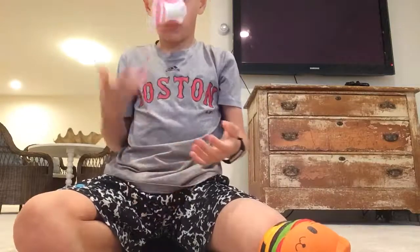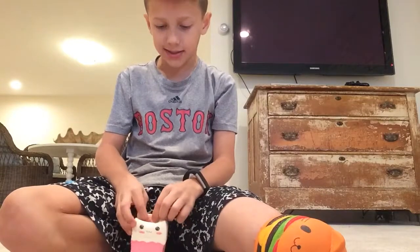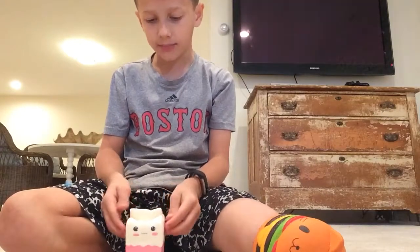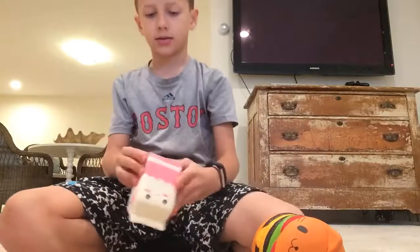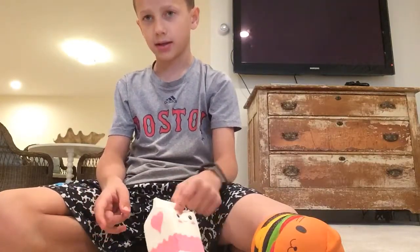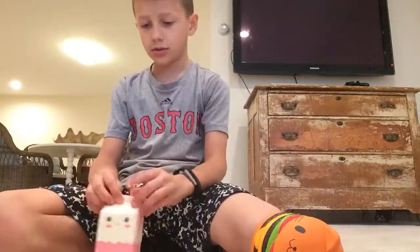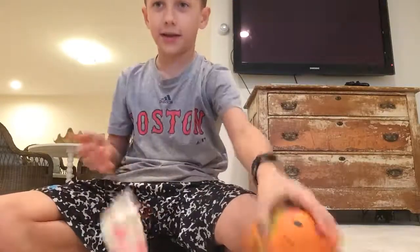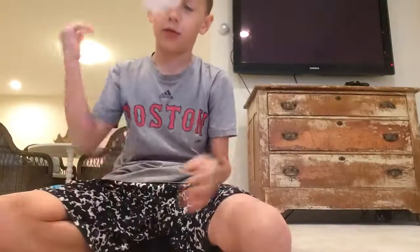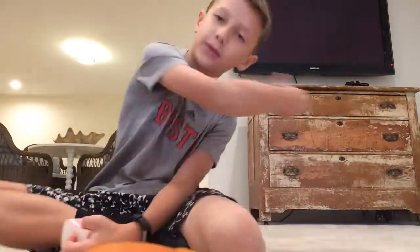It smells kind of weird, like rubbery. I might record later tonight and post it around seven or so. This one is pretty cool — I like it, I like all of them. That's the end of the video, so smash that like button, peace out, until next time, bye!